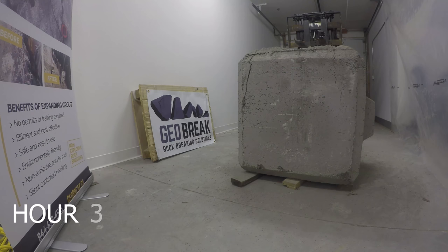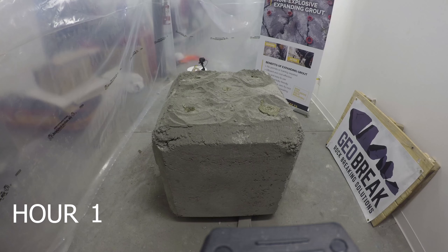After the expanding grout has been poured, the rock or concrete will begin to crack within 24 hours.